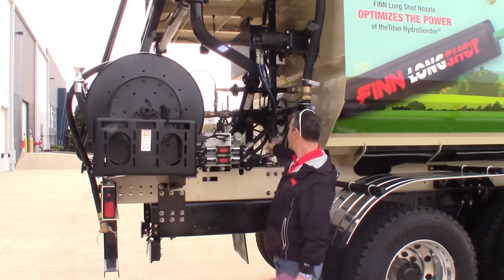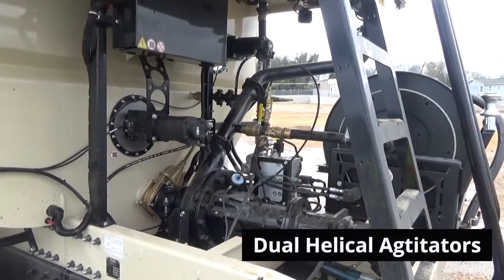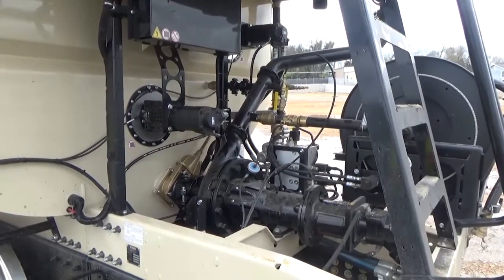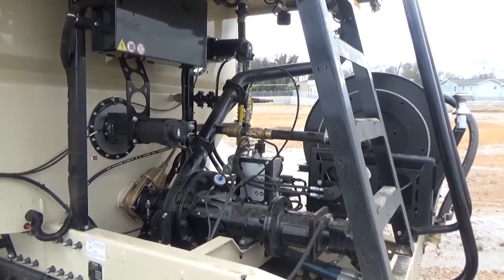You'll also note, as I talked about earlier, you've got a lower agitator towards the center of the machine and an upper agitator. It's a little offset to the side. And you can see up there your agitator bearings.